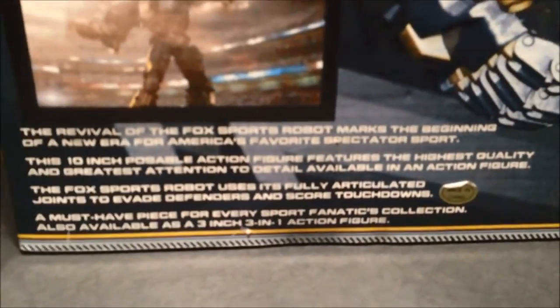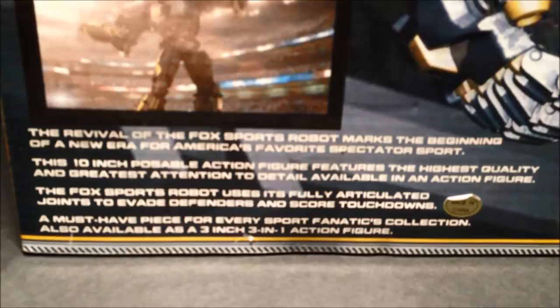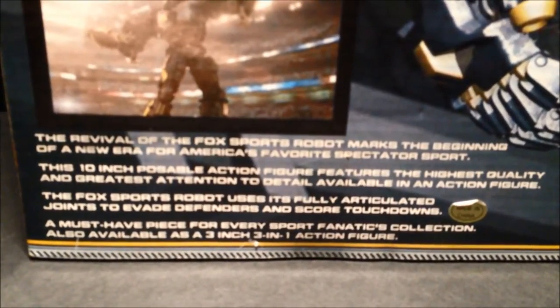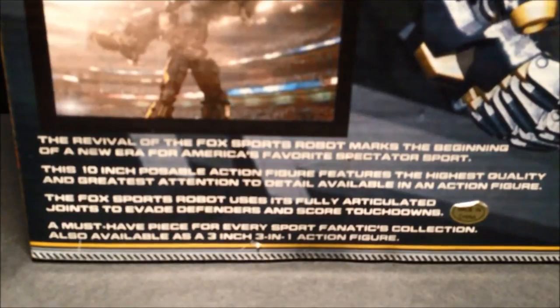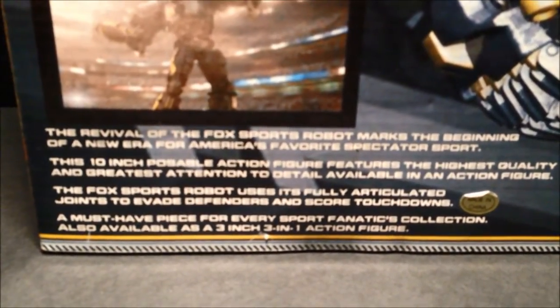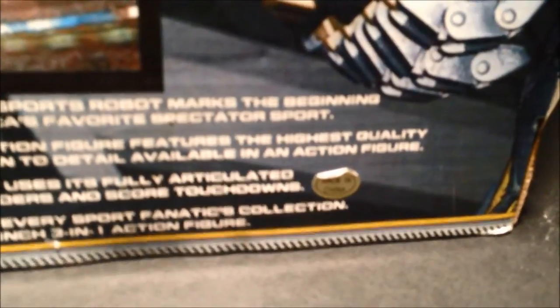The box says: 'The revival of the Fox Sports Robot marks the beginning of a new era for America's favorite spectator sport. This 10-inch posable action figure features the highest quality and greatest attention to detail available in an action figure. The Fox Sports Robot uses its fully articulated joints to evade defenders and score touchdowns. A must-have piece for every sport fanatic's collection. Also available as a 3-inch, 3-in-1 action figure.' And a tiny little sticker says it's made in China, of course.